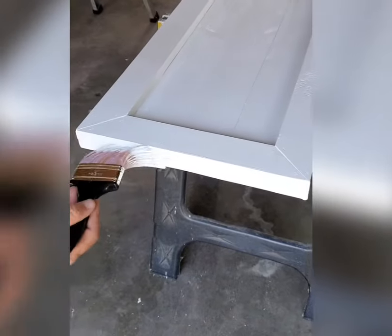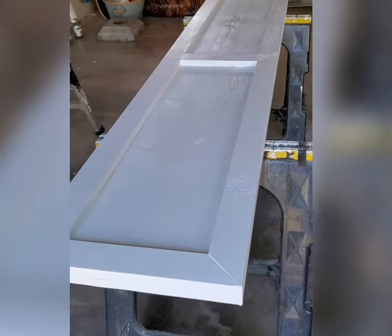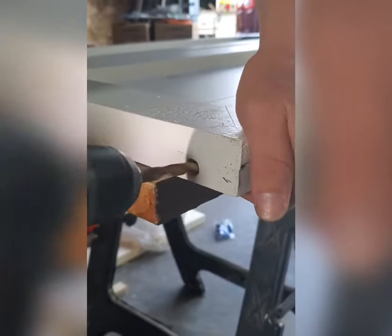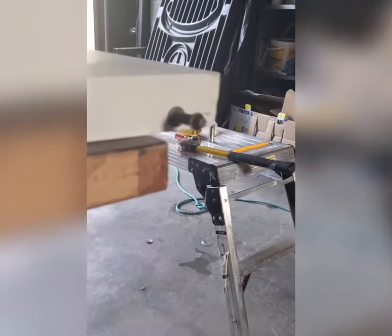We are finishing up painting the doors, and then after this you're going to see us install all the hardware. We used all the hardware that was on our old bifold doors. He's drilling out the part for the top of the track, and then we also did it for the bottom of the track.